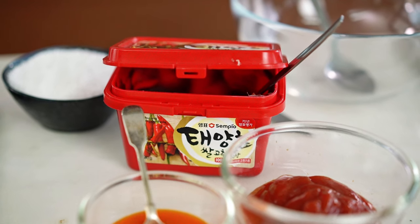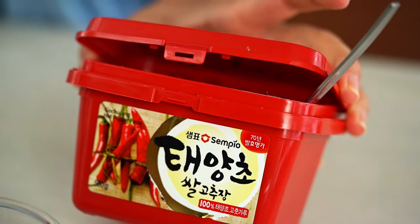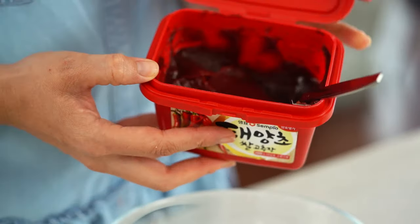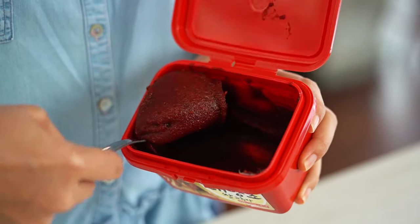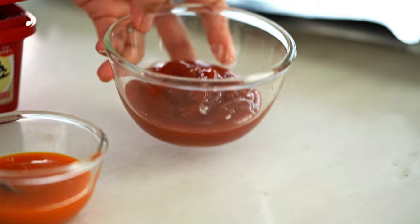Our sauce is a combination of all things spicy and super flavorful. We're going to start with some Korean chili paste — this is a fermented chili paste called gochujang. It has a terrific smoky chili flavor and it's available in a lot of supermarkets these days, just in the Asian aisle. We're also adding some tomato ketchup.